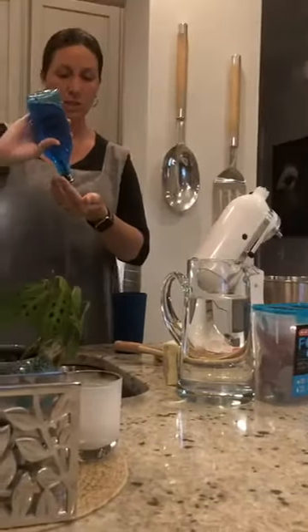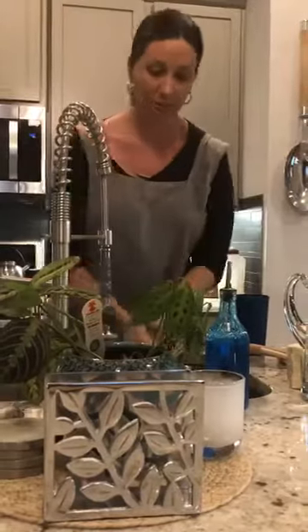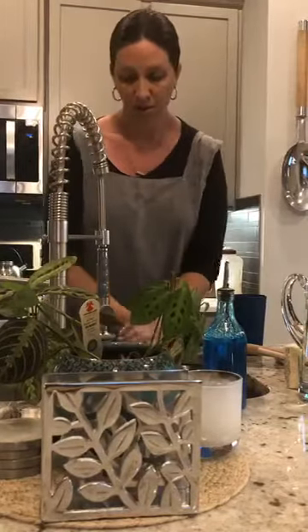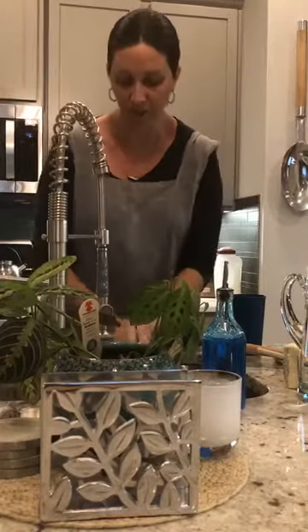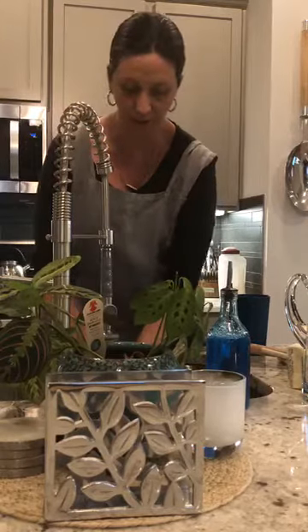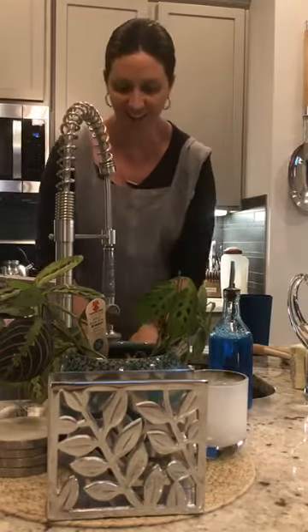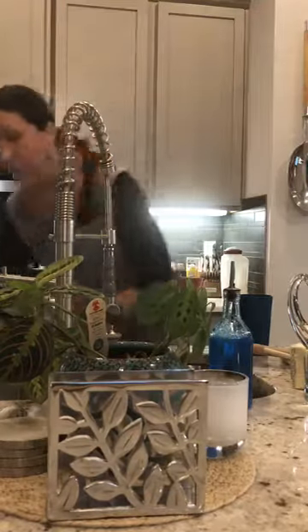First things first, I'm going to wash my hands. I know it's kind of crazy, but I do it about 20 times a day anyway. I'm not going to sing any songs out loud or anything, but lots of people are making up things to sing so they can make sure their hands are nice and clean.